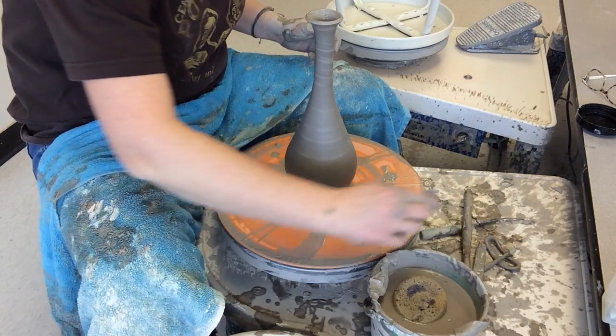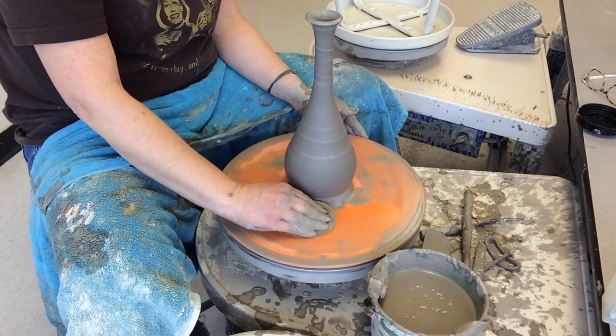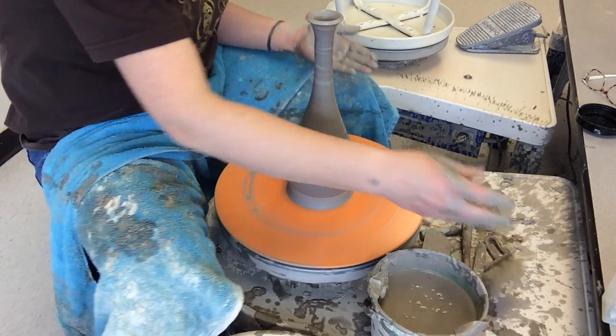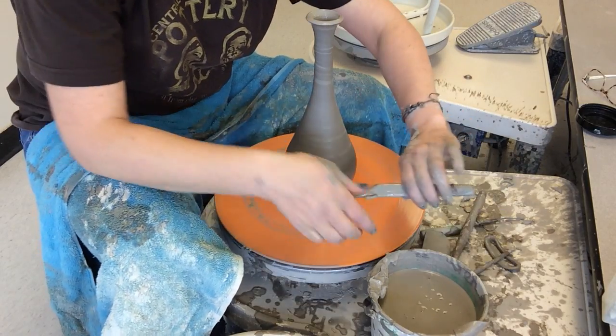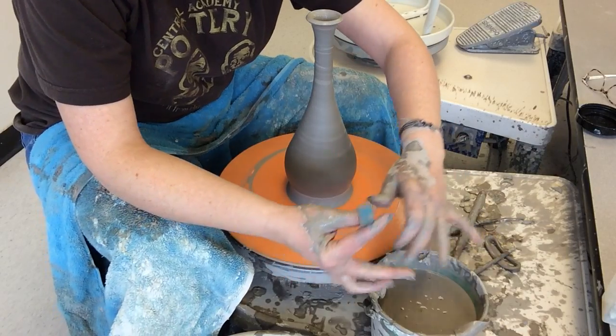Now you can see our belly is appearing larger because we've choked that top in. The next step is to dry my hands and trim the extra weight off the bottom. With vases we don't trim them upside down on leather-hard — we trim them on the wheel.